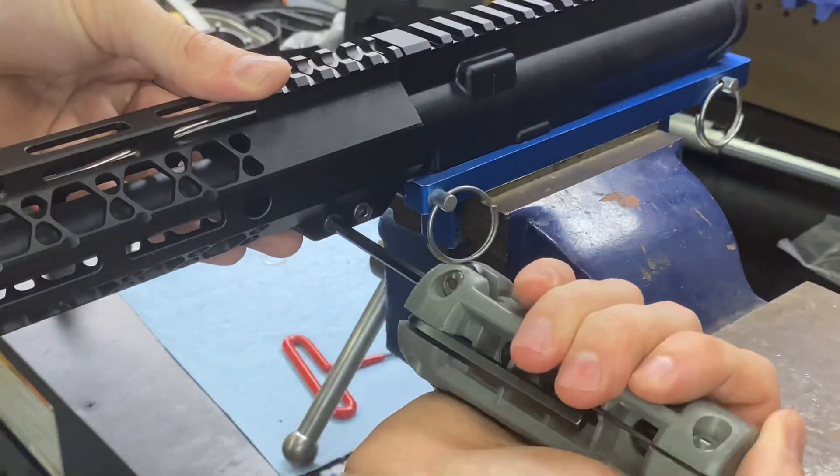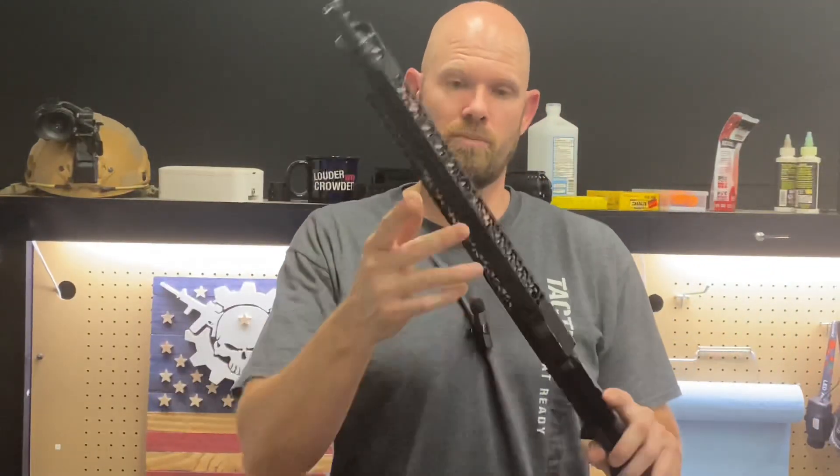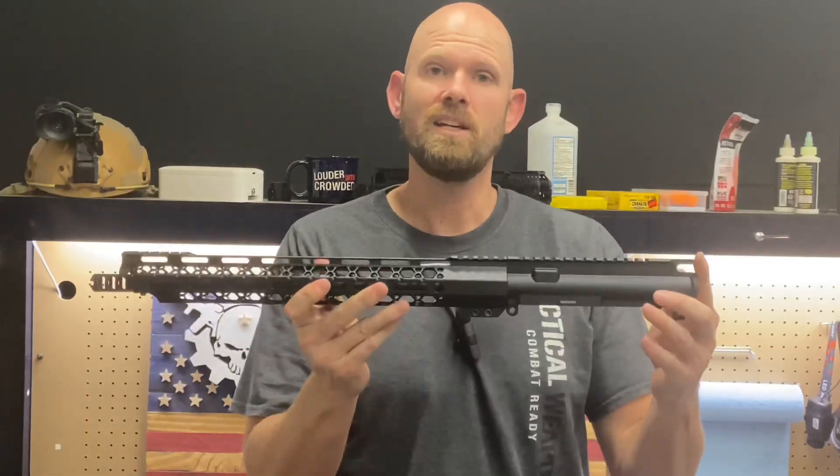Right there feels pretty good. There it is — your completed barrel installation. Don't forget to like, comment, and subscribe to the channel. Until next time, we'll see you later.